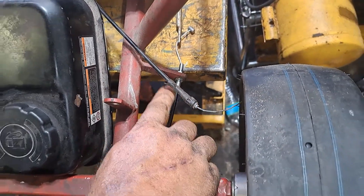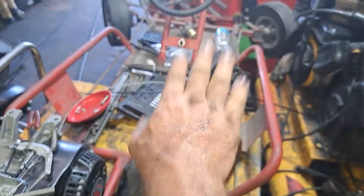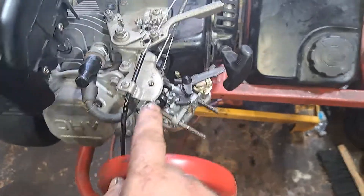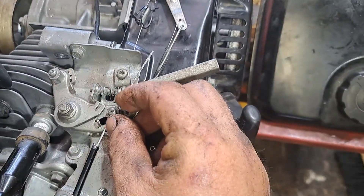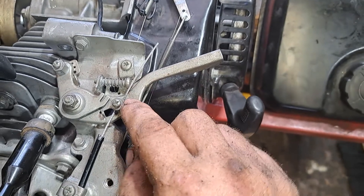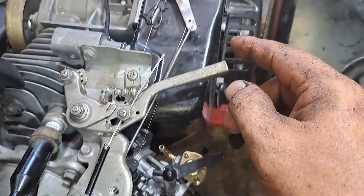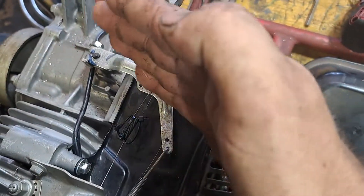The throttle cable I got has an adjustable fitting on it — it goes in there a little loose, but it's not a problem because there's so much pedal travel that it'll work. It comes up, goes into this clamp, and it has a go-kart cable drive setup on it, so when you push the pedal it pulls this.